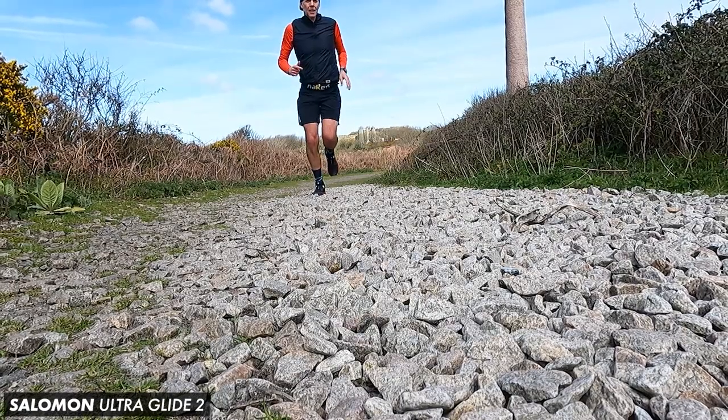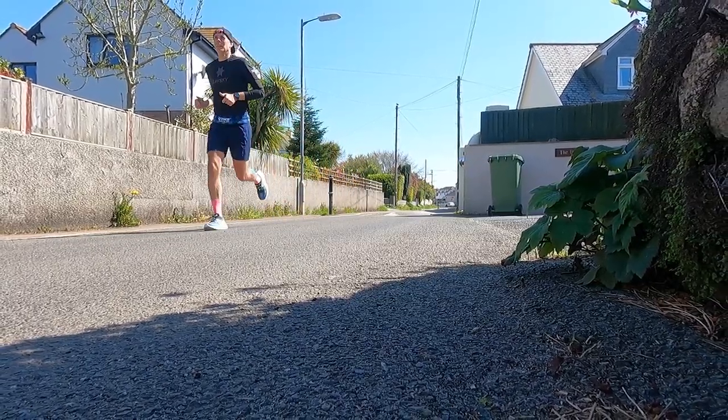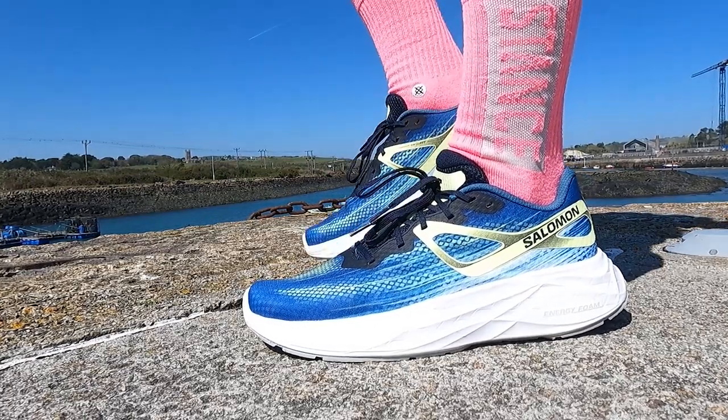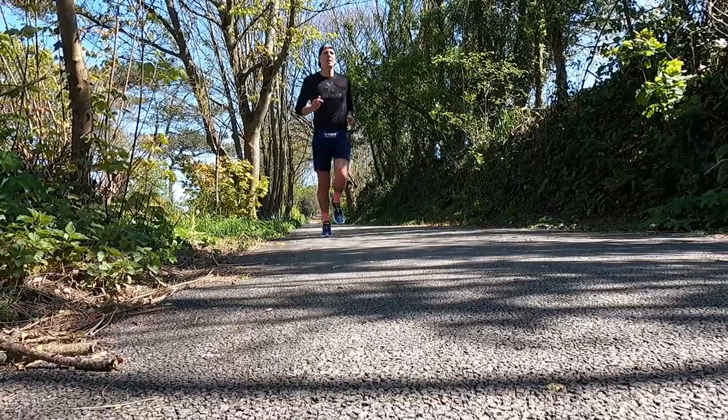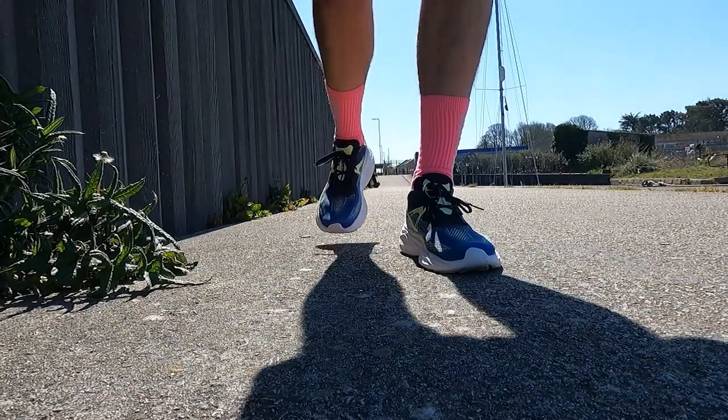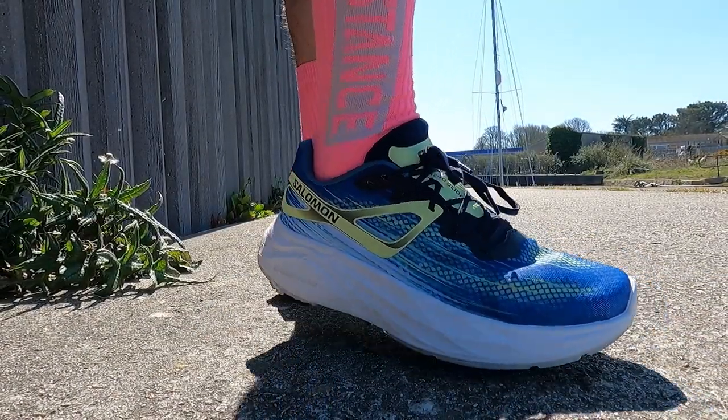The midsole ran really well out there today, although the Energy Foam does feel slightly firmer than the Glide Max — similar to what I found when I tested the Ultra Glide 2. Maybe Salomon have made that blend a little firmer in their Energy Foam. Still very comfortable underfoot, but because of that, it did feel a little more responsive as well. The reverse camber geometry feels really efficient even at a steady pace, and I personally think it's the standout feature of the last two Salomon road shoes we've tested on the channel.